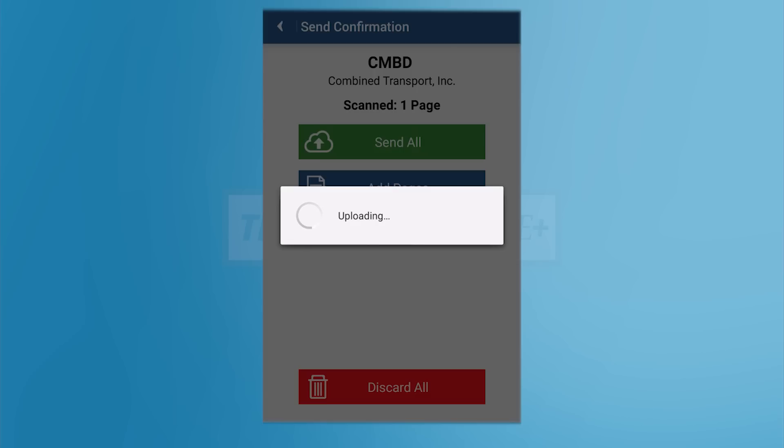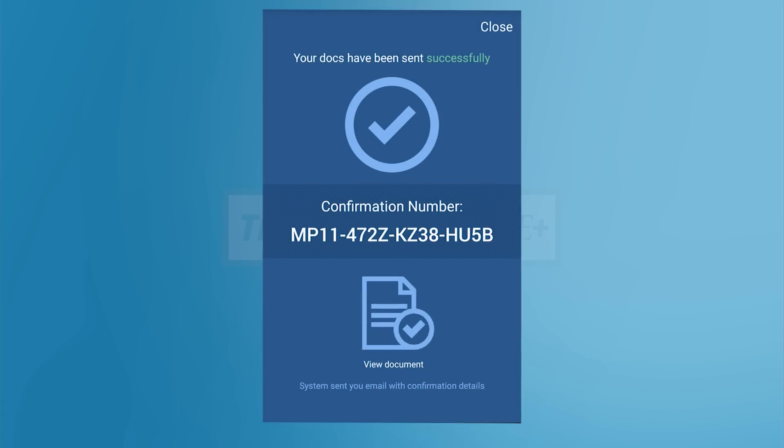Congratulations! You successfully sent your trip paperwork with Transflow Mobile Plus. You will receive an email confirmation from Transflow telling you that they have received your paperwork. Please hold on to your paperwork for 30 days.